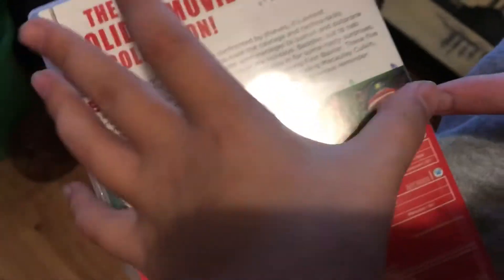Here's the back. That's the first movie right there. Second, third, fourth, and fifth.